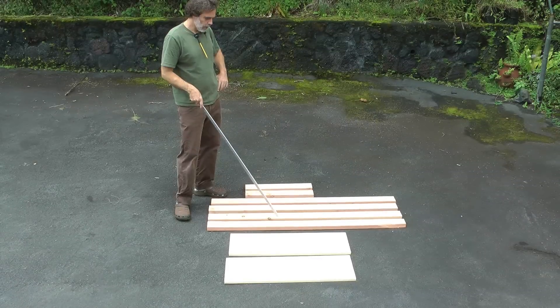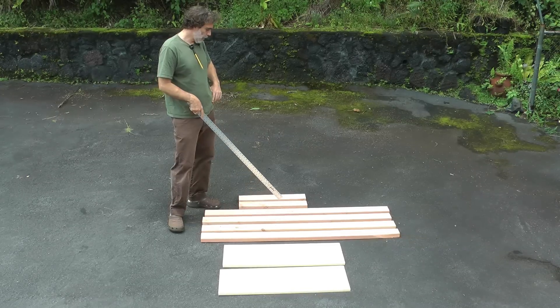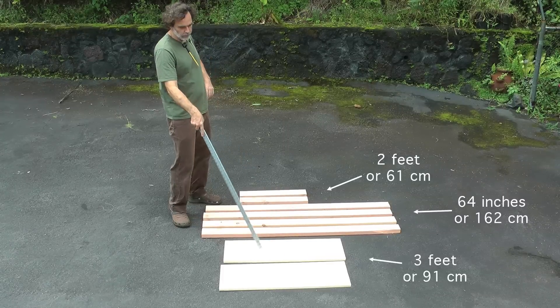These are two by fours, sixty-four inches. Four of those, and then these two are cut to two feet. So: two feet, sixty-four inches, three feet. And then let me show you how to put those together.